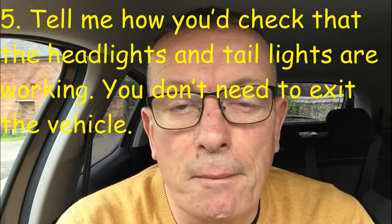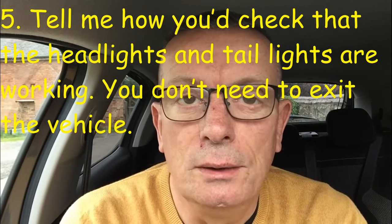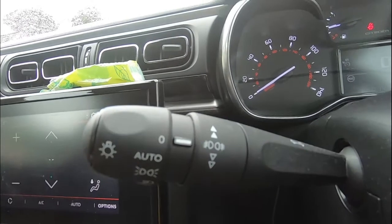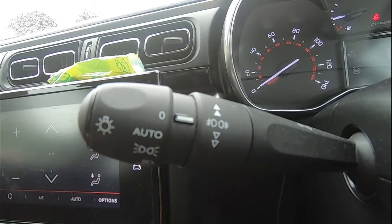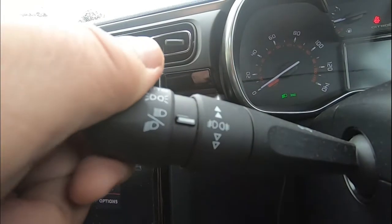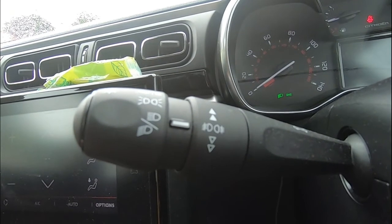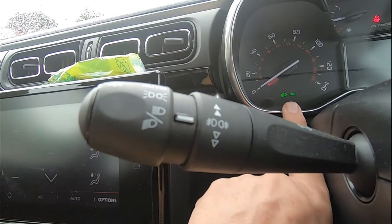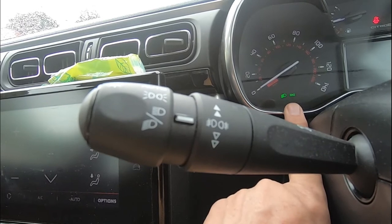Tell me question number five: how would you check the headlights and tail lights are working? You don't need to exit the vehicle. Explain that you would operate the switch and then walk around the vehicle to check the lights. This is a tell me question so there's no need to actually check, but on the dash you can see the green lights indicating the side lights and dipped headlights are on.